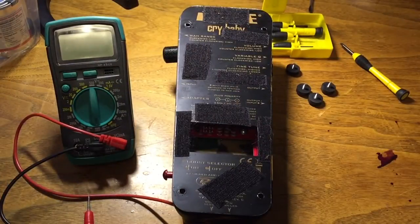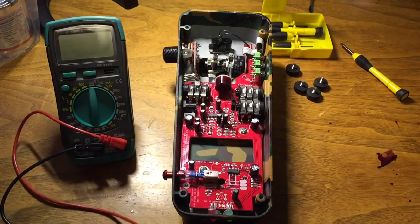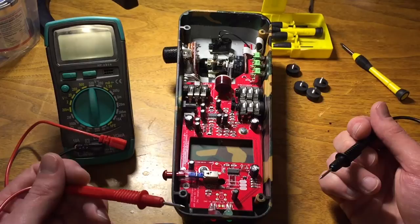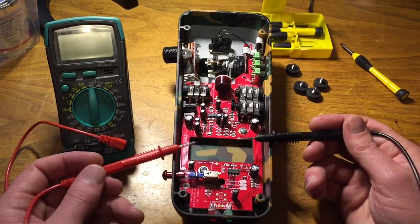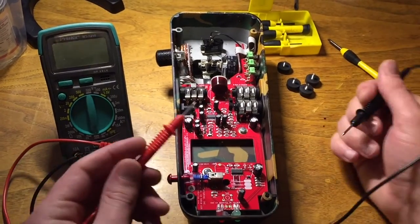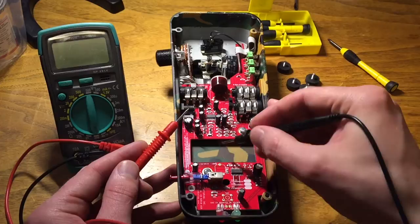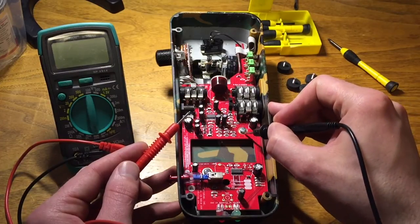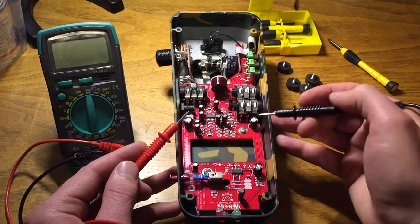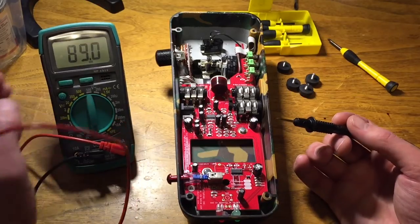Before we start, you're gonna have to take this off by removing these. Now every wah pedal is gonna be a little different, but before we get into this one I'm going to show you a few key points. See this little gold plate here with a screw attached to it — there's another one over here as well. This gold plate is a ground plate; that's where the circuit board is grounded to the metal. That's good in theory and it probably does work as a ground, but how well does it work?